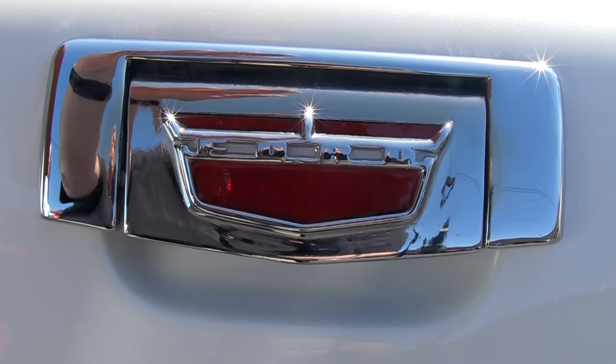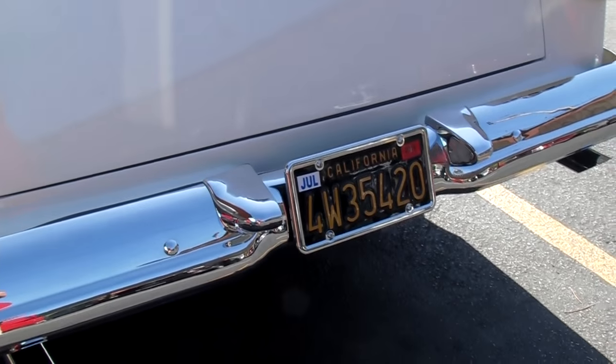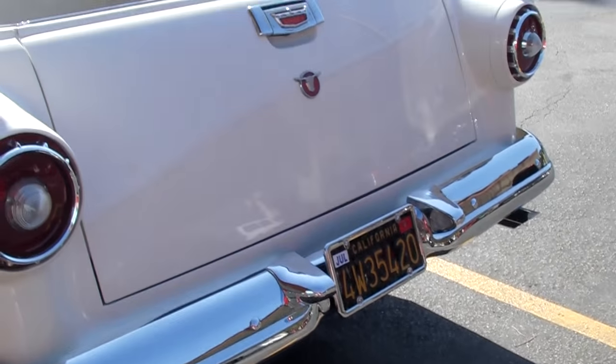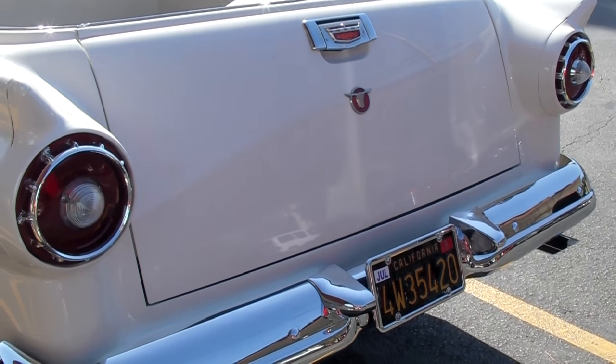Had the license plates refinished. Looks like a brand new car. Brad, we're running out of time here, so thanks for the interview. Thank you. Check us out on YouTube — GearHead Live. Thank you so much. Have a nice day.